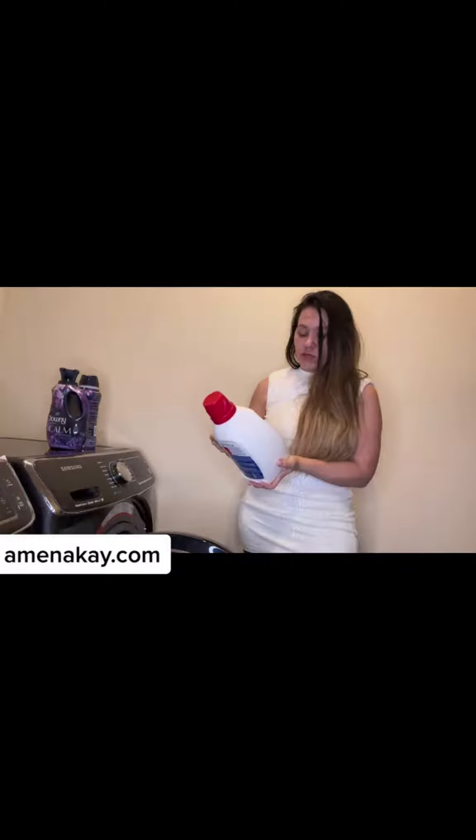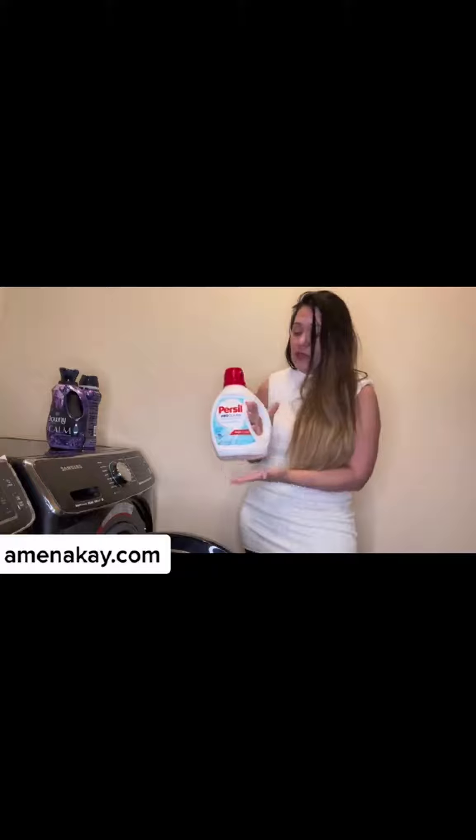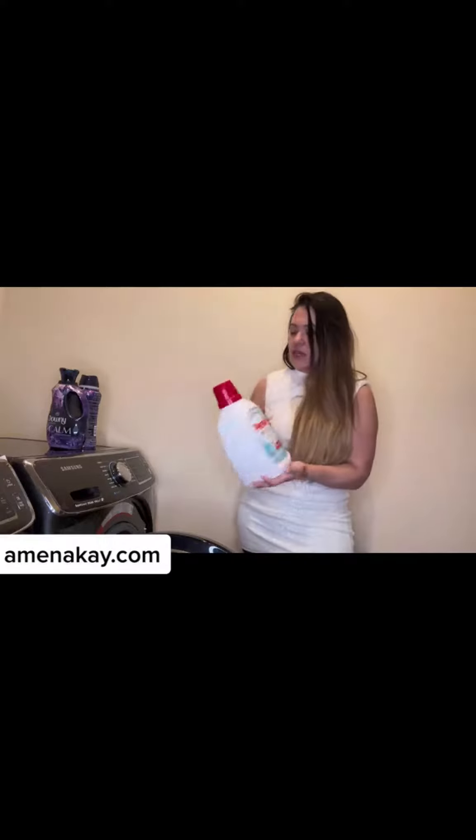Again, it's 64 loads. So if you do maybe two or three loads a week — I have a little bit larger family, a family of four plus four pets — it does last. So I definitely recommend it.